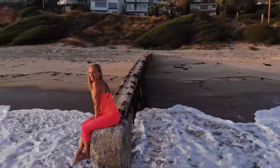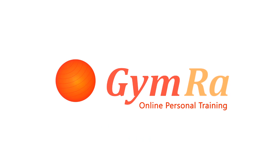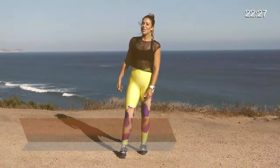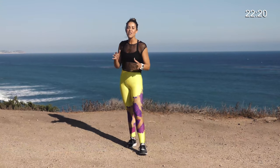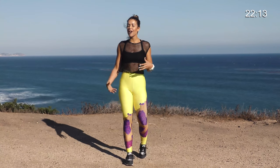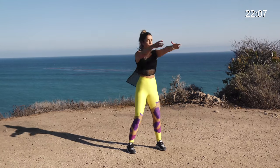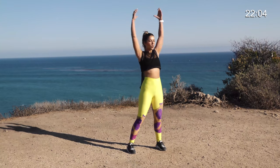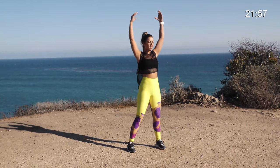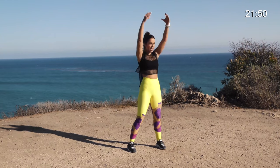Hi guys, this is Melina Fitness. Butts and Guts is a high intensity full body strength and conditioning workout that's going to target your butt, thighs, and your core. So if you're ready to get started, we're going to go ahead and warm up. We're going to be doing this warm up in all of our Butts and Guts workouts here at Gymra.